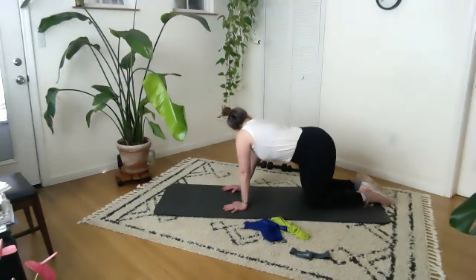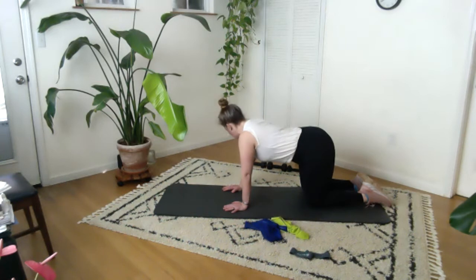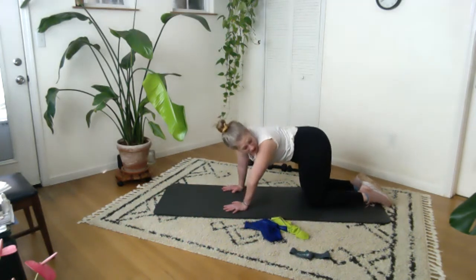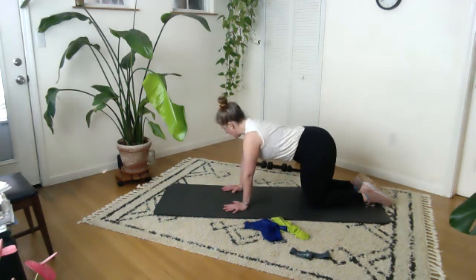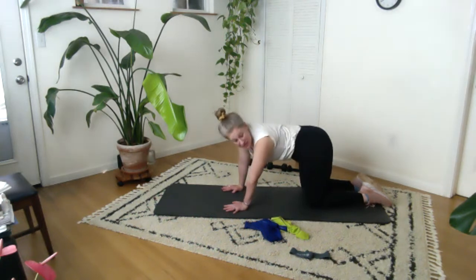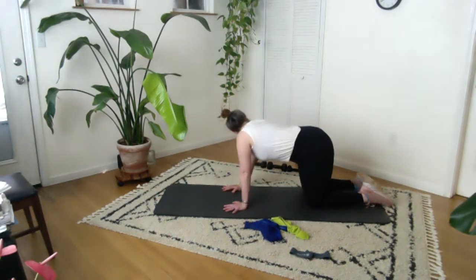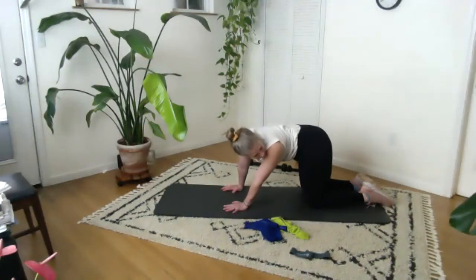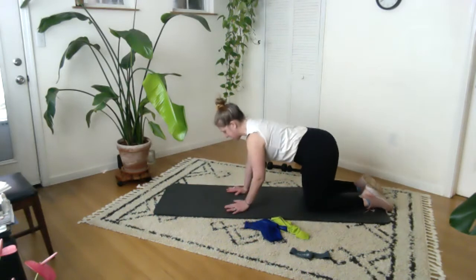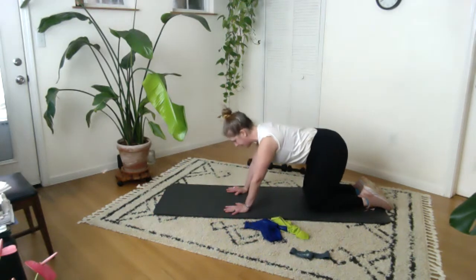I'm looking back at my own foot, or the side of my own tush, and I'm definitely trying to not hold my breath. I think stuff like this is also really great — as long as your wrists aren't angry to begin with — at working wrist mobility. Coming down onto our hands and knees is something that for a lot of people gets harder and harder to do, and I think part of the reason is just that we lose that wrist mobility. It's also kind of a fragile little joint.